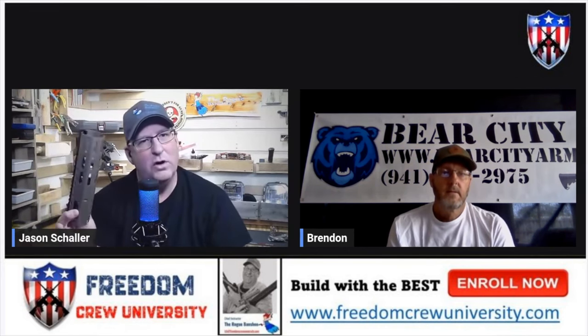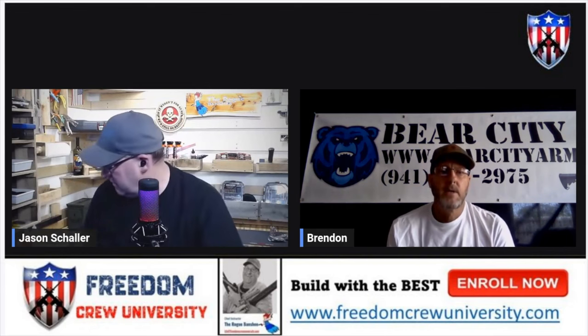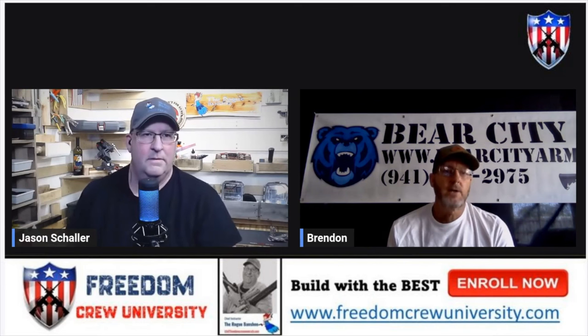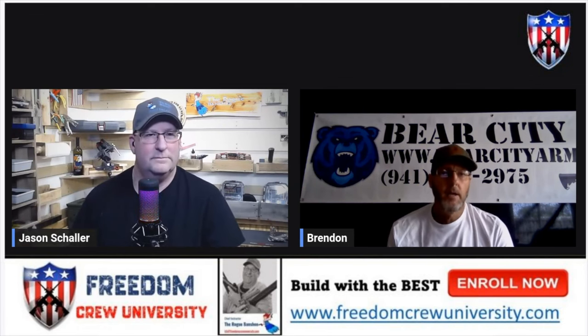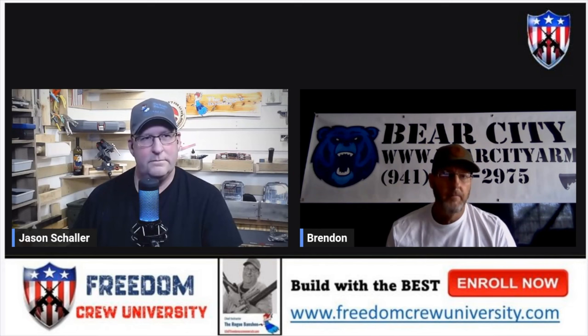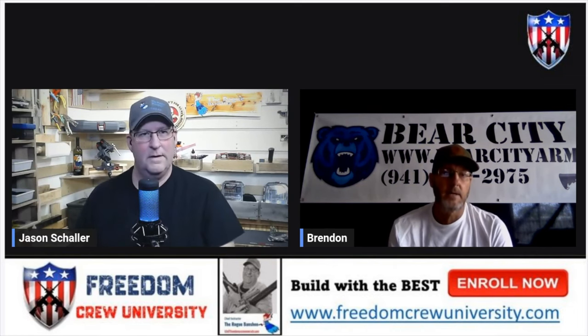Why titanium when everybody else is doing aluminum? I have a lot of comments about heat. Titanium actually takes twice as long to heat up over aluminum — that was one of the reasons I chose it. And I wanted to be different and offer people another choice in material. Instead of just going with the same aluminum or carbon fiber, I've introduced another product on the market, and it seems a lot of people are really interested in it being titanium.